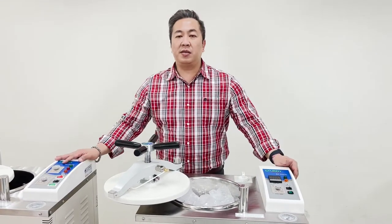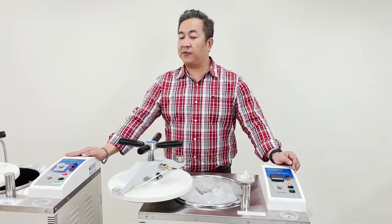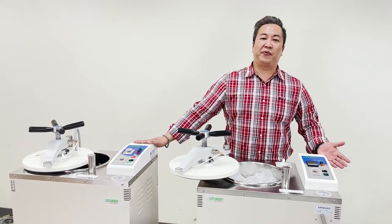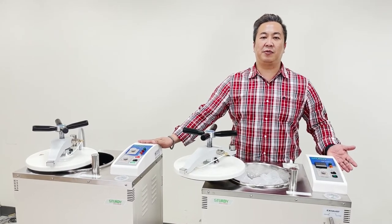Today we have introduced Sturdy Industrial's vertical autoclave — the SA300VF and the SA300VL. If you have any questions, please feel free to contact your sales representative from Sturdy's. Thank you and goodbye.